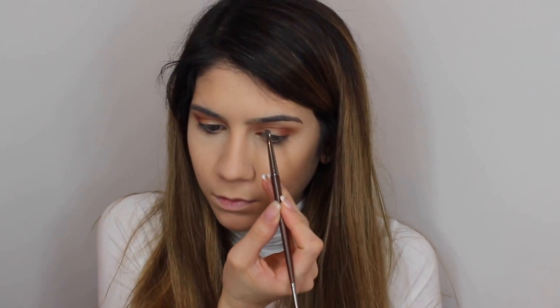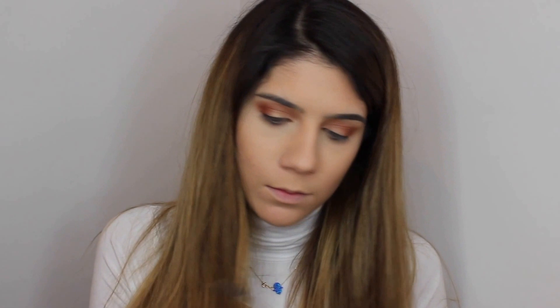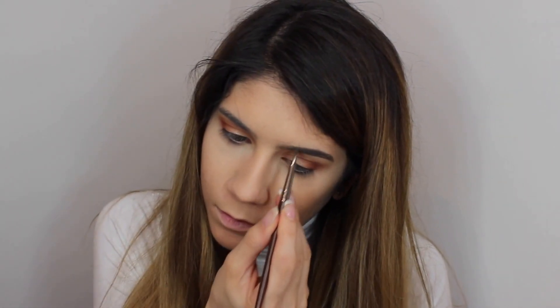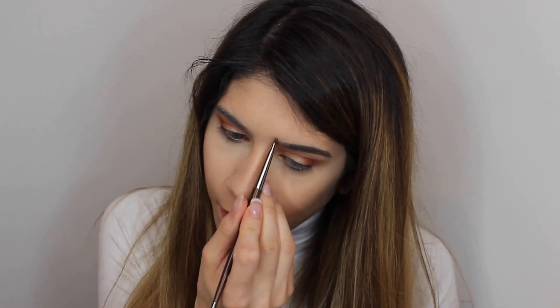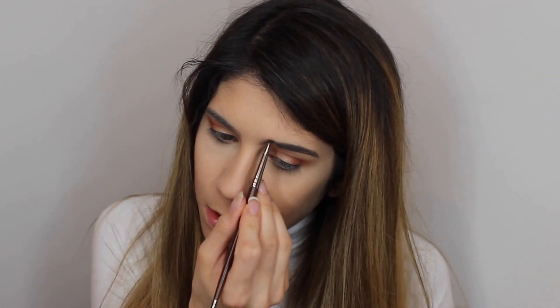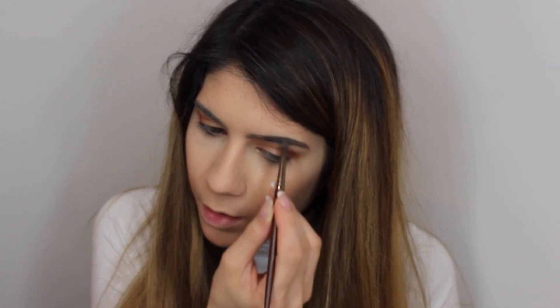I will be using the Anastasia Beverly Hills brow powder in medium dark with my makeup brush in 270. I will mix both colors. I go in the same direction as the hair grows — at the front it goes upwards, so I follow the hair direction.